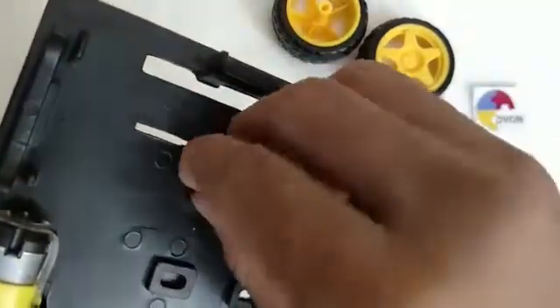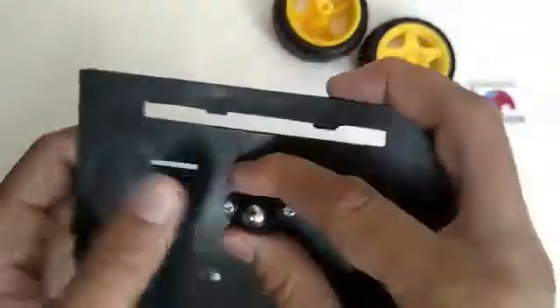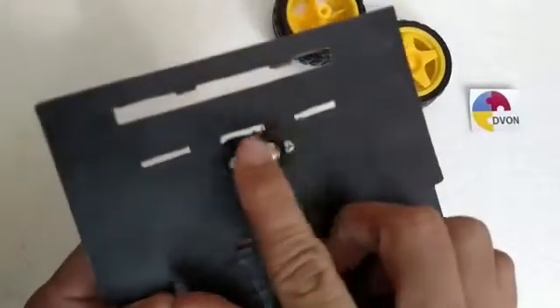Now I am going to tie it with a nut. Do the same procedure for the other screw and nut. Now the caster is done and the assembling of the chassis is almost done.